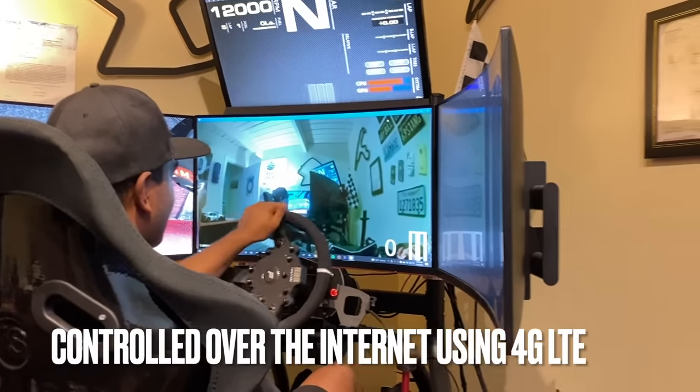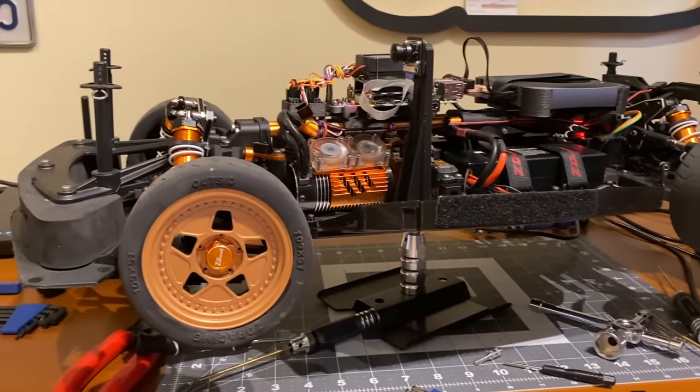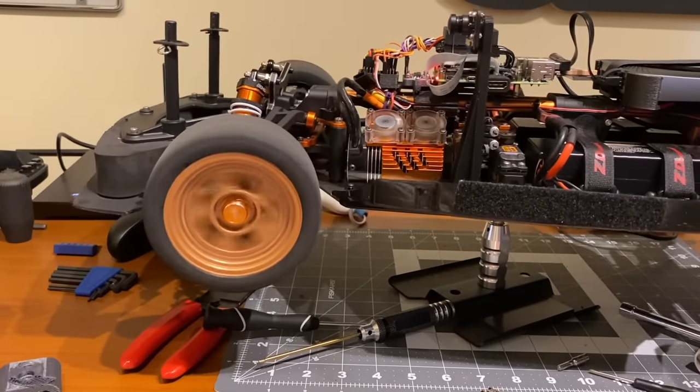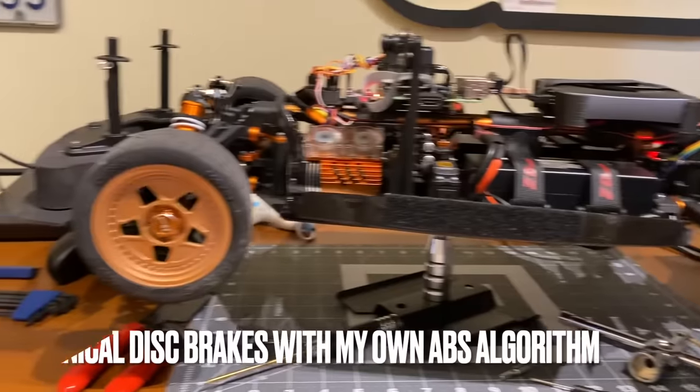So when I steer on the sim, it steers. Now when I give it gas with my foot... and when it brakes, it brakes.